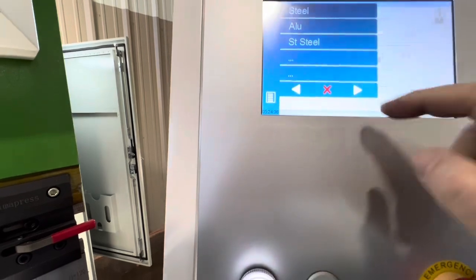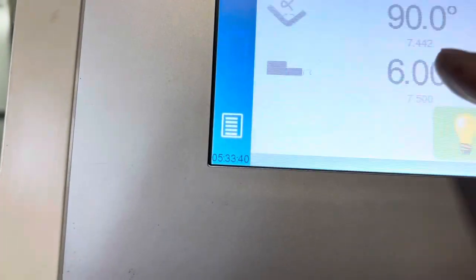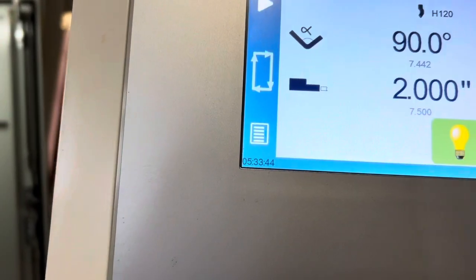Select steel, aluminum, or stainless steel, then hit your start button. Here we'll enter a back gauge depth — say two inches — hit start, and you'll see the back gauge come up to position.